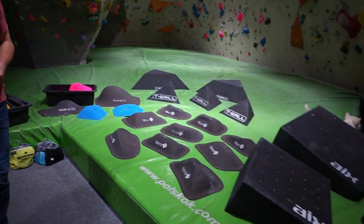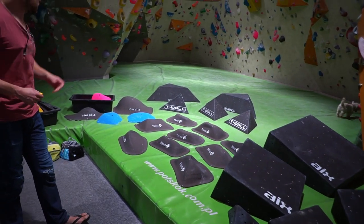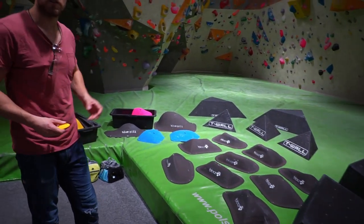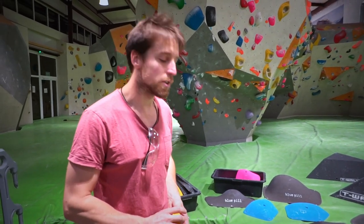We have a lot of good stuff here. Got some IX volumes, bludge holes, peel holes, blue peel holes, so only good stuff. Everything that's left is to set some awesome boulders.